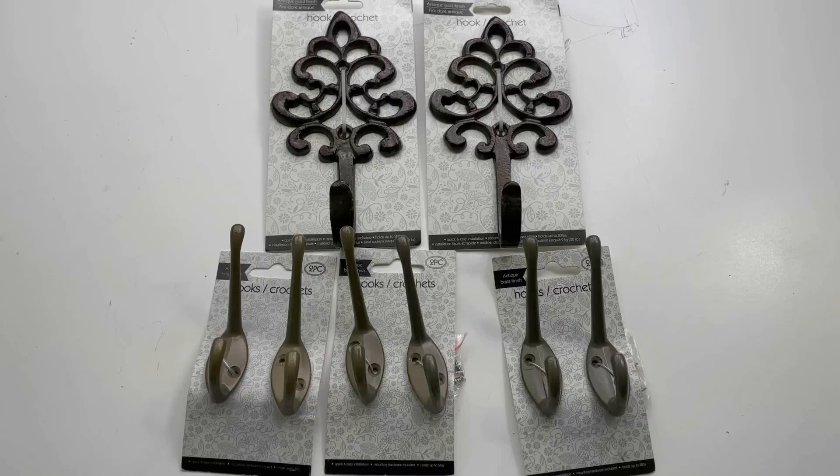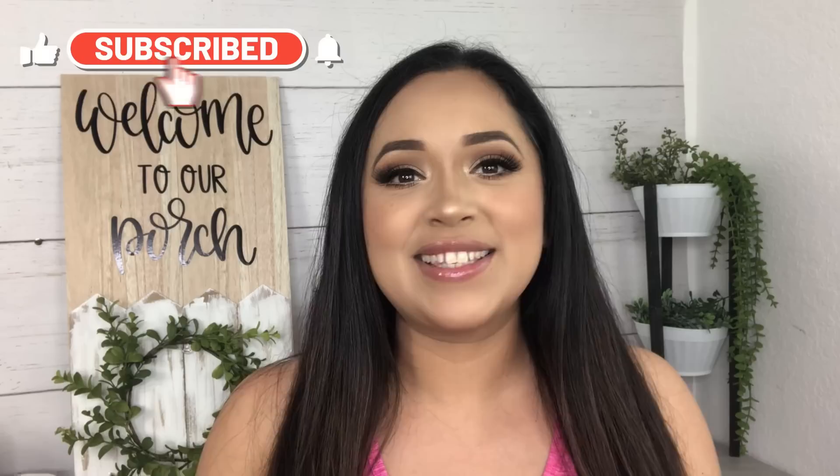Hello everyone, welcome back and thank you for watching. For today's video I will be making some high-end decor using these Dollar Tree hooks. I really hope you guys enjoy today's video. If you do, please give it a thumbs up, subscribe if you haven't already, and don't forget to hit the notification bell so you get notified every time I upload. With that being said, let's craft!